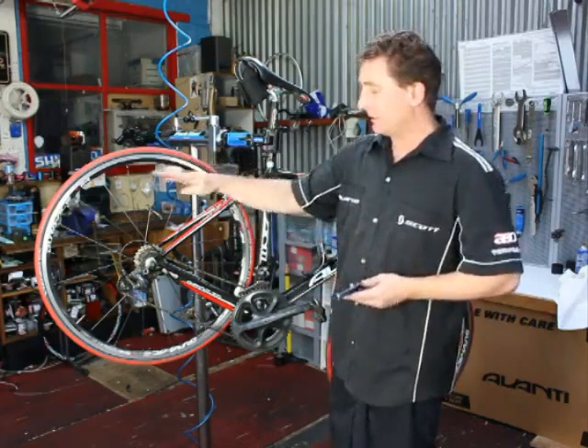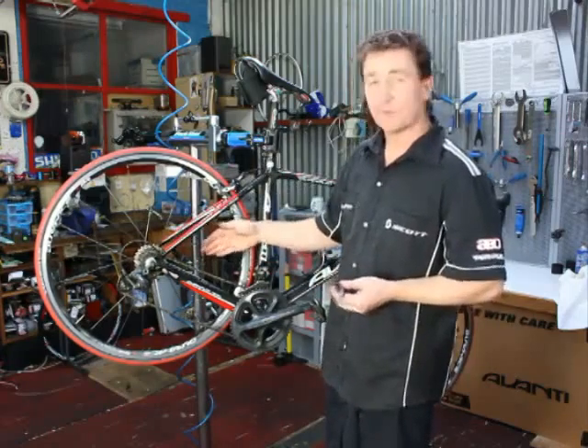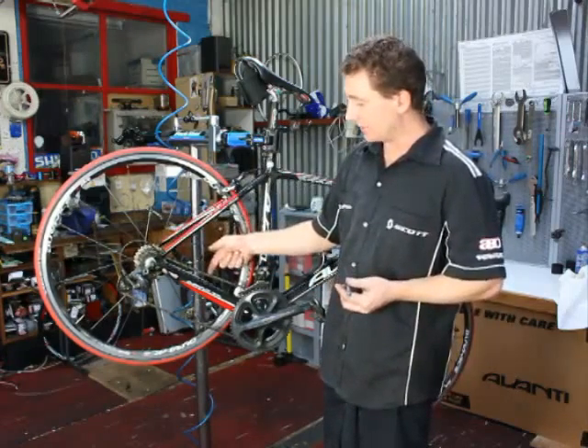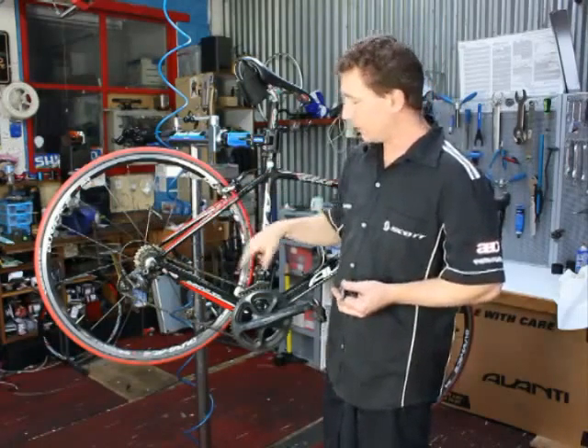What we're going to do here is remove a cassette from a bike. Traditionally when a bike comes in for a service, we want to check and see how much stretch is in the chain and how much wear is on your drivetrain itself.